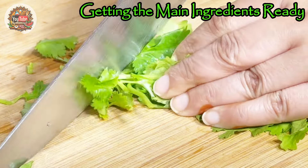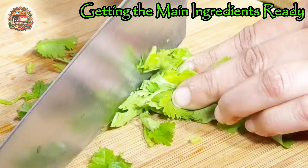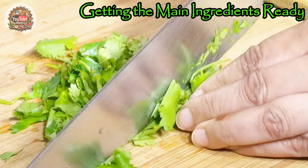We've used about half a cup of cilantro. We will chop them thinly and put them aside to mix in later.